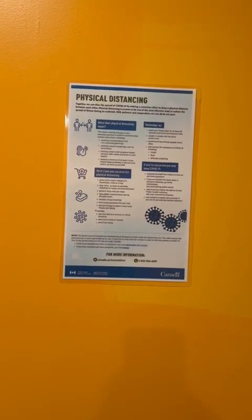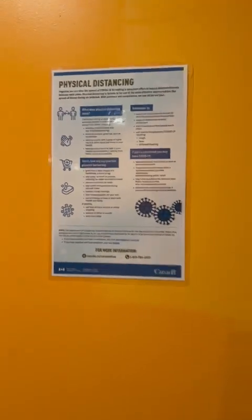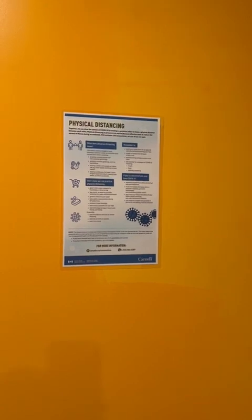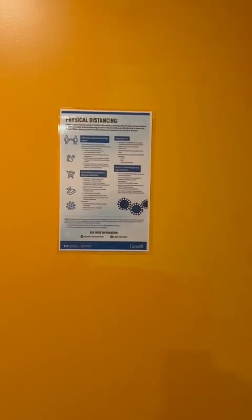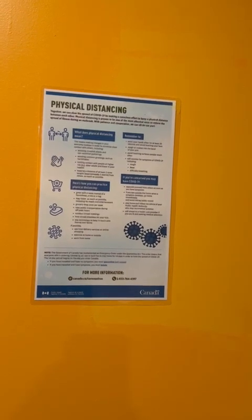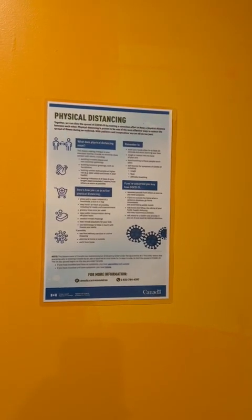Assalamu alaikum, my YouTube family! Hello, how are you? Hope you all are doing well and happy. Today I am at the gym in Ottawa, Canada — this is the building gym. I'm going to show you this gym in this video, so I hope you like it. Please subscribe to my channel and press the bell icon so you get updates on my upcoming videos. Like and share with your friends, family, and relatives — thank you!